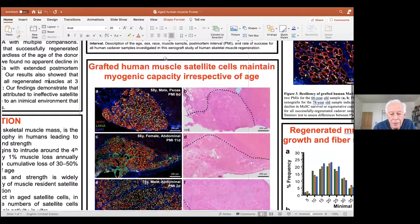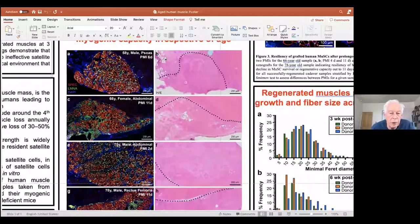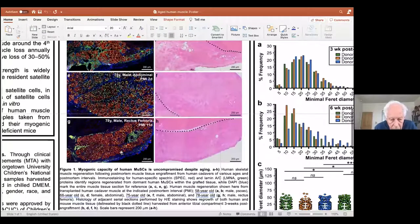So this is the poster. This is an example of some of the individual grafts we made, showing up in the same way with lamin A to show the human nuclei and with anti-human spectrin to show the muscle fibers or the cells of human origin in toto. We grafted from a variety of ages and we didn't get any really young people, but we got people up into their seventies and near eighties. And so all of these really grew quite well.